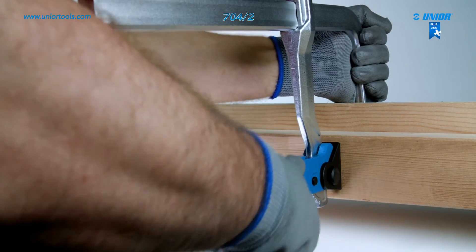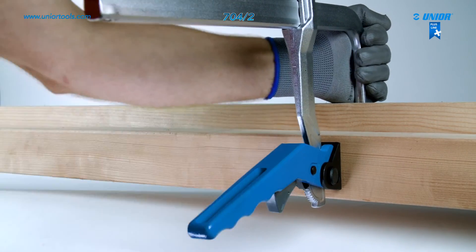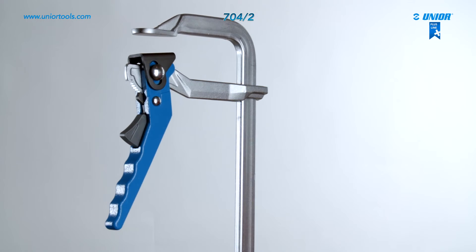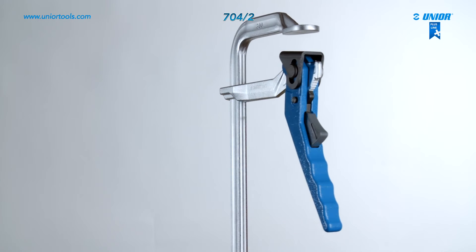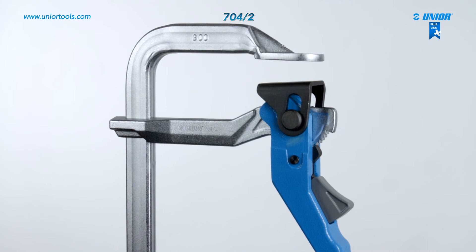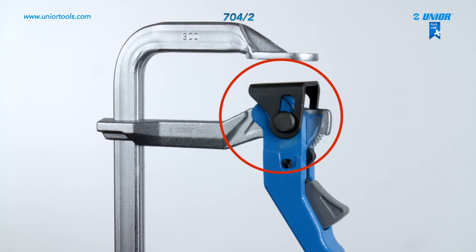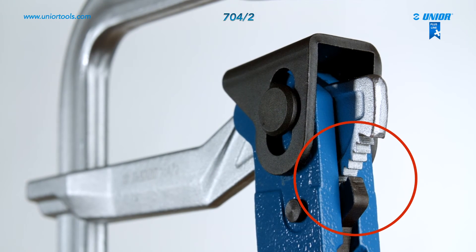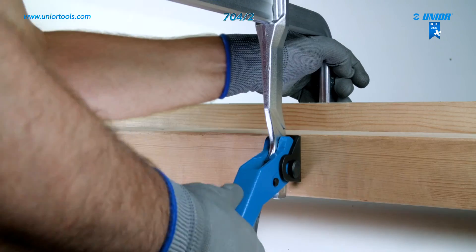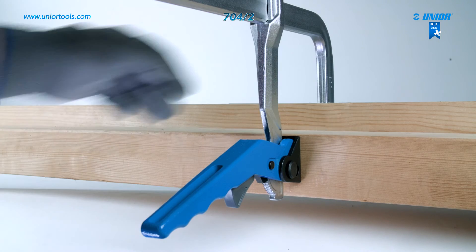With the use of the quick action clamp, clamping is quicker and easier. Its fixed arm and sliding jaws are drop-forged and made from quality steel. The spindle has a rolled thread to ensure maximum clamping force, and a locking pawl is installed to prevent accidental opening. The quick action clamp is used in industrial locksmithing and the wood industry.